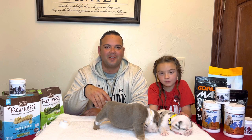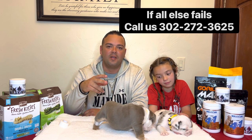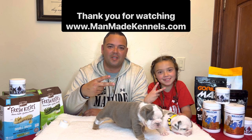Appreciate you guys watching at home. As you can see, we're a big family here at Man-Made Kennels. Hit that subscribe button — we'll keep teaching you as much as we can. We love you guys very much. God bless!